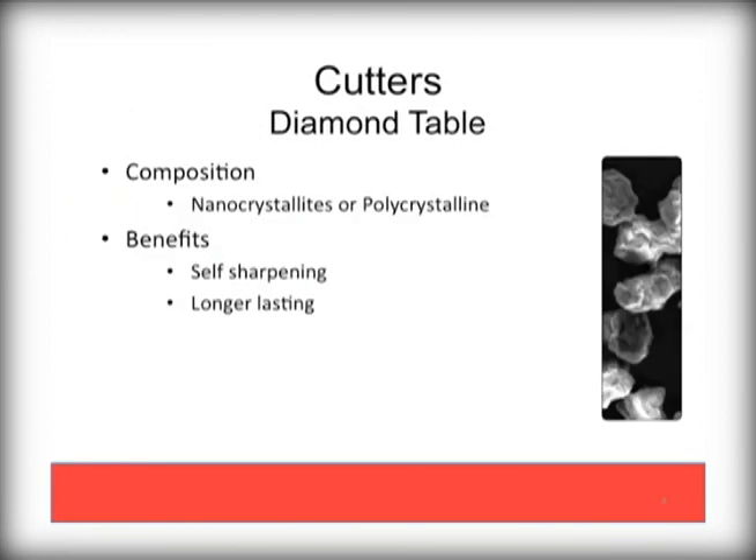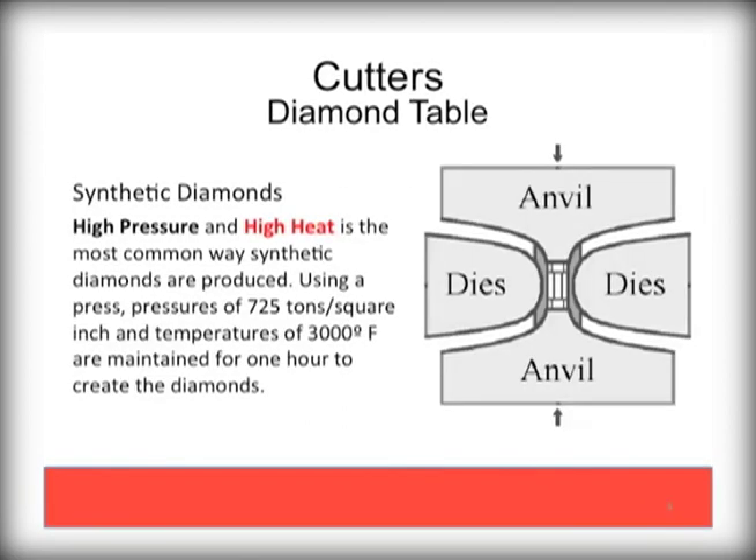The diamonds are nanocrystallites or polycrystalline based and have the benefit of being long lasting as well as self-sharpening. Synthetic diamond is 150 times more abrasion resistant than carbide. Developed by GE in 1977, these diamonds are commonly supplied as a mass-produced synthetic component forged under very high temperature and pressure to make precision diamond wafers.